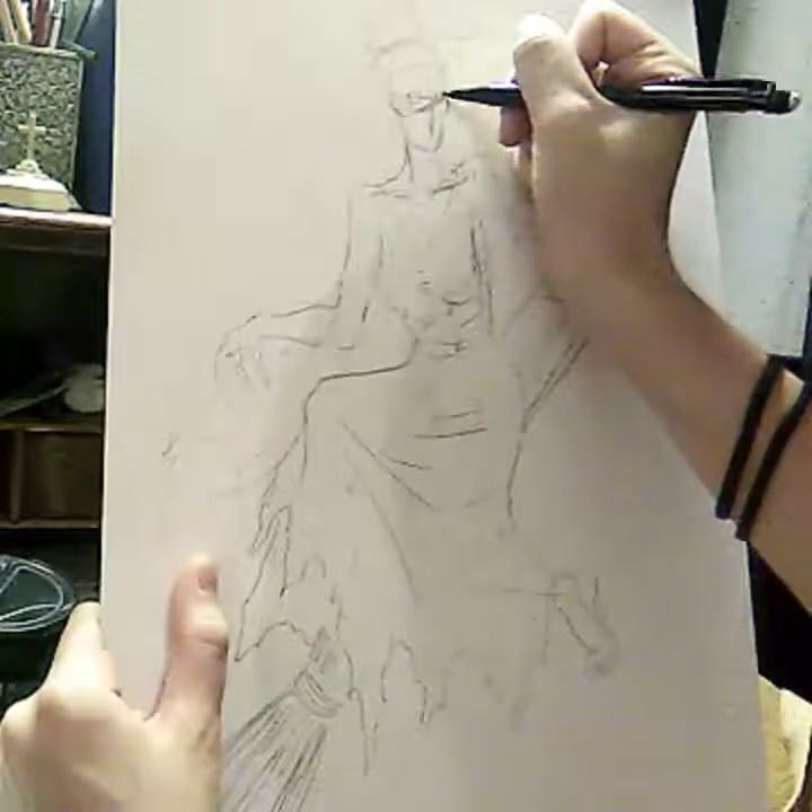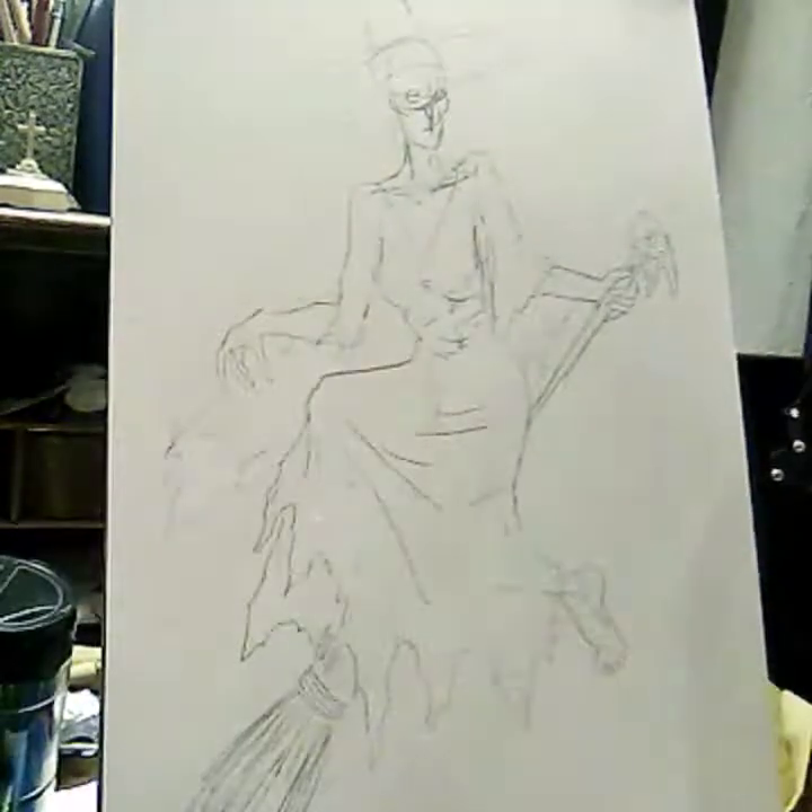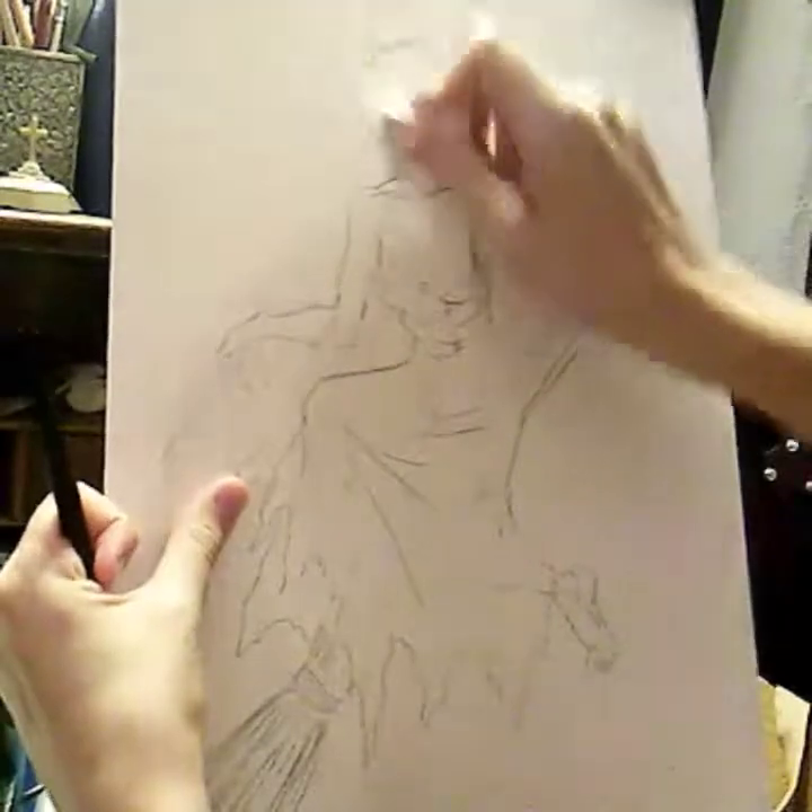I don't think I need to give you guys a lot of explanation on how to draw a broom. That's pretty easy, so I'll let you guys figure that out for yourselves.